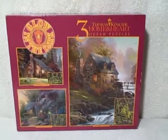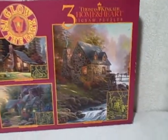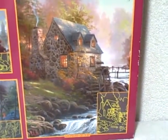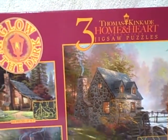Here we have a three-in-one Thomas Kinkade glow-in-the-dark puzzle set. The first one is a 100-piece, the next one is a 300-piece, and then there's a 500-piece. As you can see, it is new and unopened — the seal is still intact.